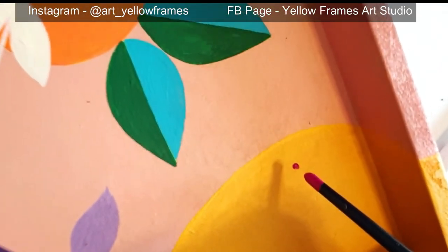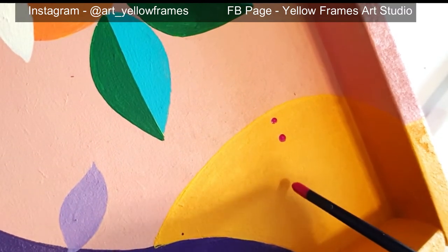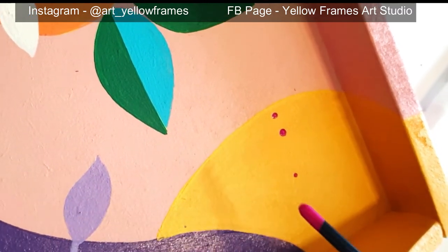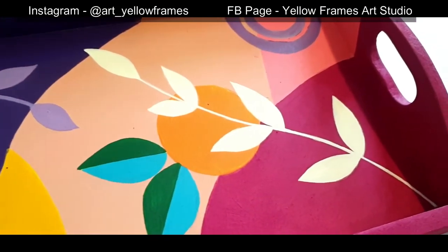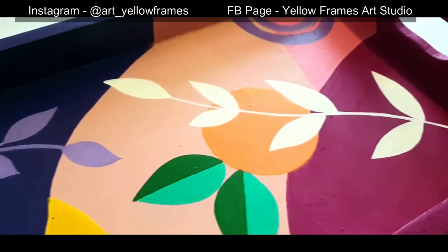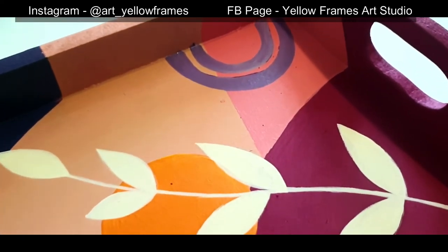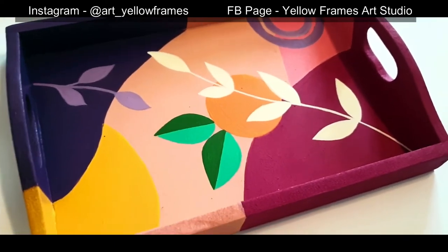Finally, do some highlights with a white acrylic pen. By the end of the project I thought of adding some dots just for the randomness of the overall picture. And this is the picture of the tray I managed to capture right before the last step — this is how it finally looks.